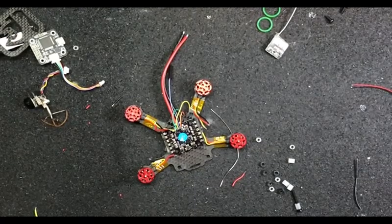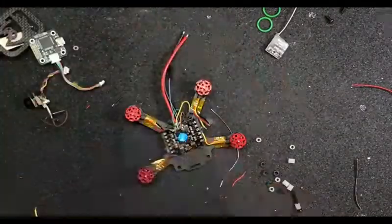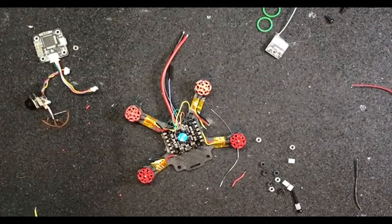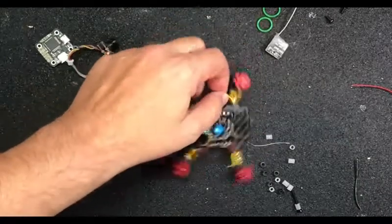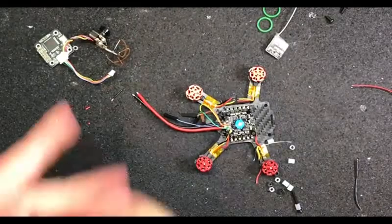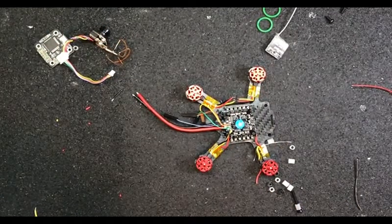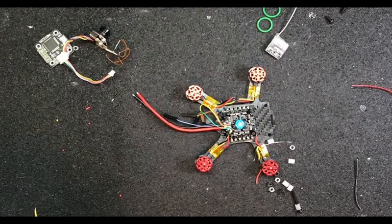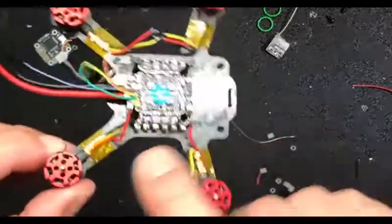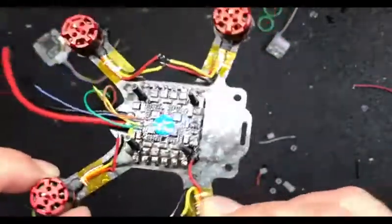We're back - we stopped, we ate, we drank. Your old lady cannot handle her shit - one fucking drink and she's seeing pink elephants. Where'd we leave off? Got the wires tinned up, got the pads tinned up - it's time to attach the wires to the pads on the ESC. Kids who've never built these before: wire your motors up before you put your FC - flight controller - down, or it just makes shit really difficult.